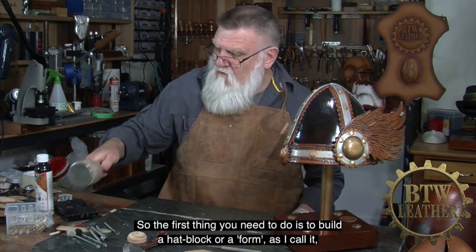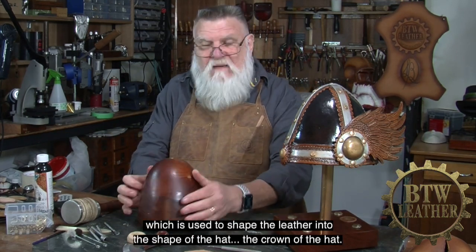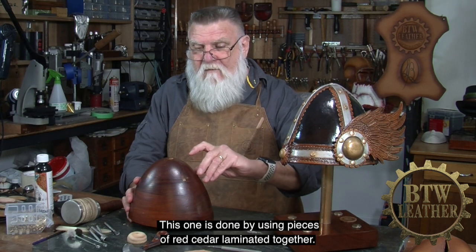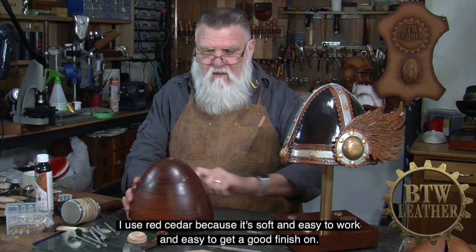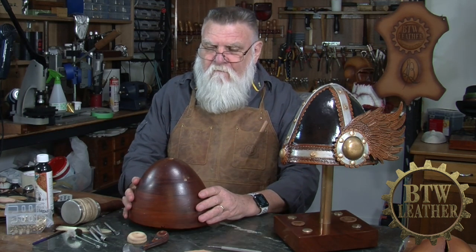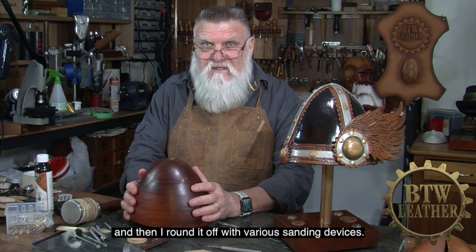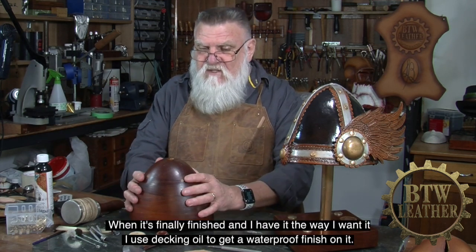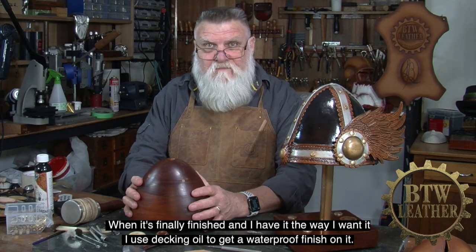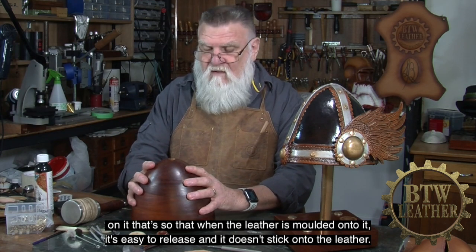The first thing you need to do is to build a hat block, or a form as I call it, which is used to shape the leather into the shape of the crown of the hat. This one is done by using pieces of red cedar laminated together. I use red cedar because it's soft and easy to work and easy to get a good finish on. I shape it with an angle grinder with a special shaping tool to get the rough shape, then round it off with various sanding devices. When it's finally finished, I use decking oil to get a waterproof finish on it, so that when the leather is moulded onto it, it's easy to release and doesn't stick.